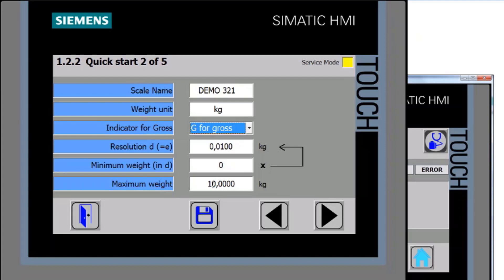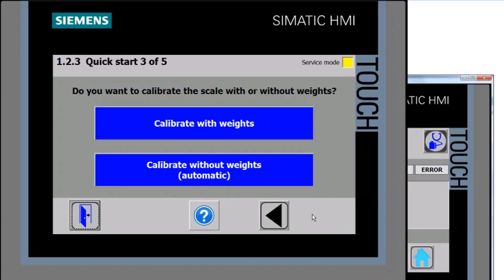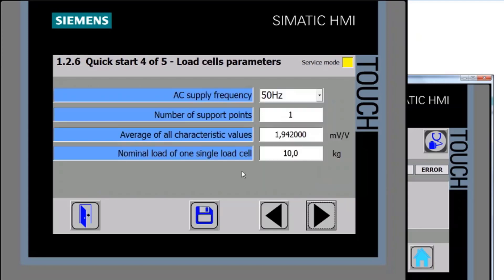I'm going to start at zero. For the maximum weight, I have a 10 kg load cell here, but for example if I had a 100 kg scale with a 20 kg dead load, I'd only have a usable capacity of 80 kg and would enter 80 kg. I'll leave it at 10 kilograms, save, and move on. You can now see two options for calibration: calibrate with weights, or automatic electronic calibration. I'll take you through both, starting with the automatic one.